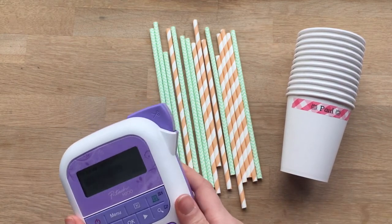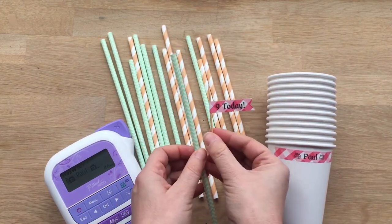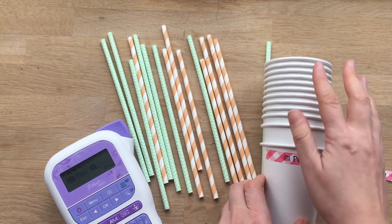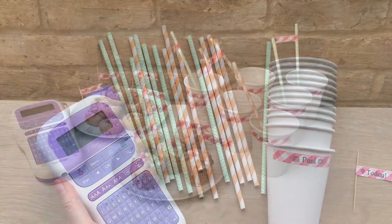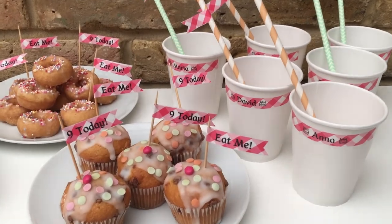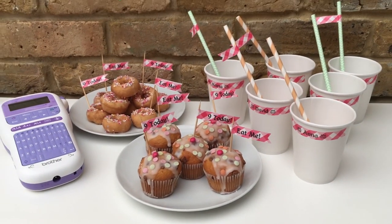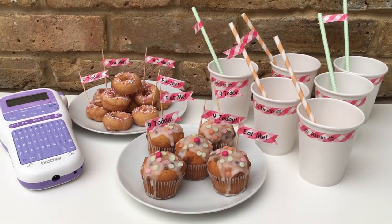Now if you wanted to, you could also make some little plain flags for the straws — the same sort of flag but in plain, just to mix and match and vary it up. In the meantime I'm going to get on with decorating the rest of the cups with the different children's names. Here we are all ready for the party — doesn't it look fabulous? The P-Touch craft really adds that personalised something to your party preparations, and it didn't really take that long. Don't forget there are lots of other ideas here on the channel to check out what you can make with your P-Touch craft. Take a browse and hopefully we'll see you here again soon. Bye!